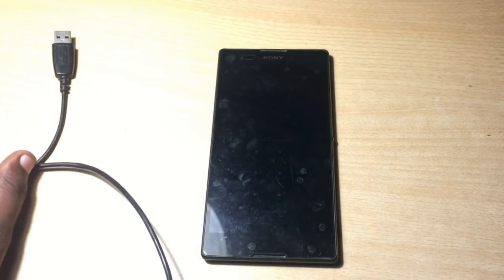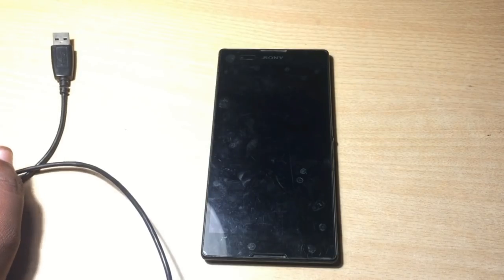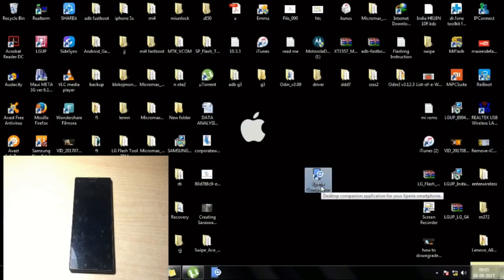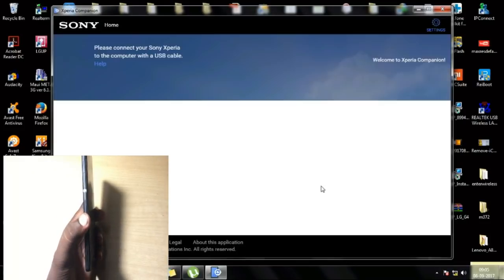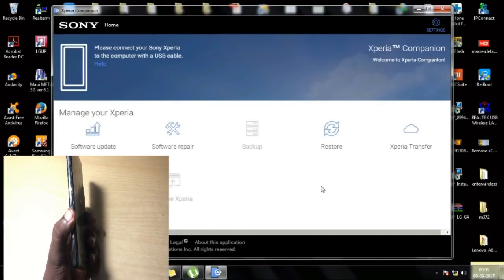Before we jump to the PC, remember to first download PC Companion from the link given in the description below. Simply download and install Xperia Companion. Note that this PC Companion or Xperia Companion will only work on 64-bit computers — it will not work on a 32-bit computer.